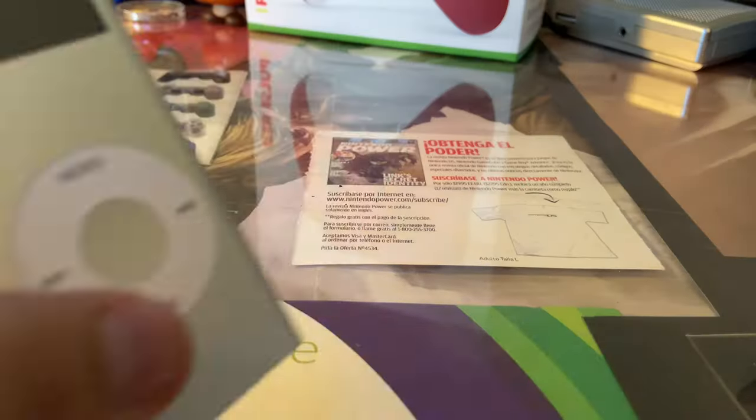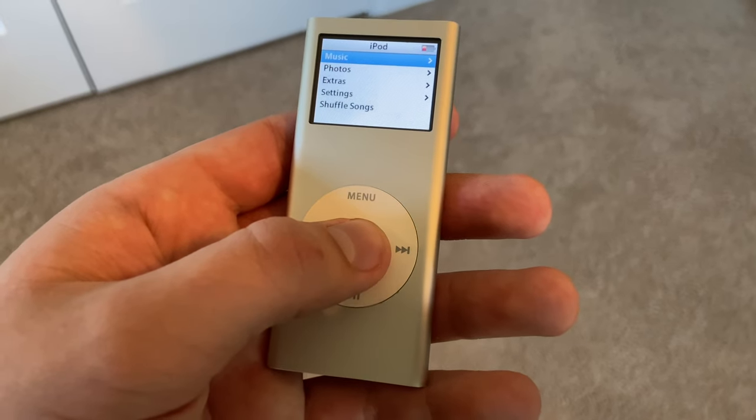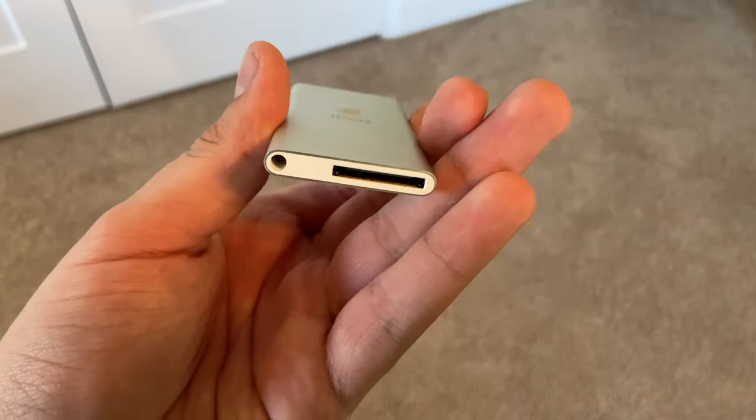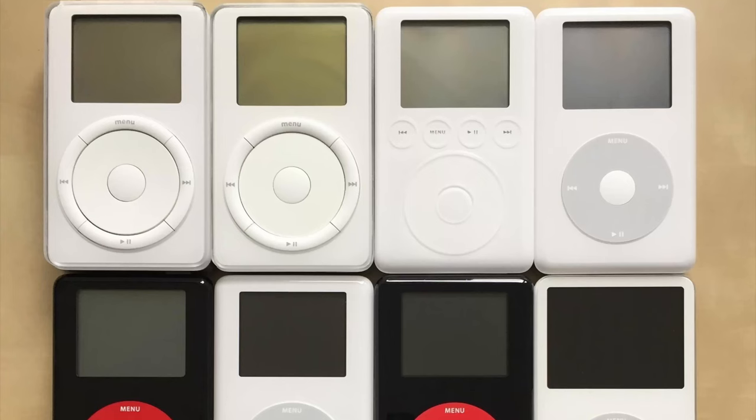There are so many different ones — there's anything from these ones. This is a nano second gen that I got off of eBay for like $5. But they also had the big iPod classic. If you have a lot of music that you listen to, I would recommend getting one of those because they have just a lot more storage.